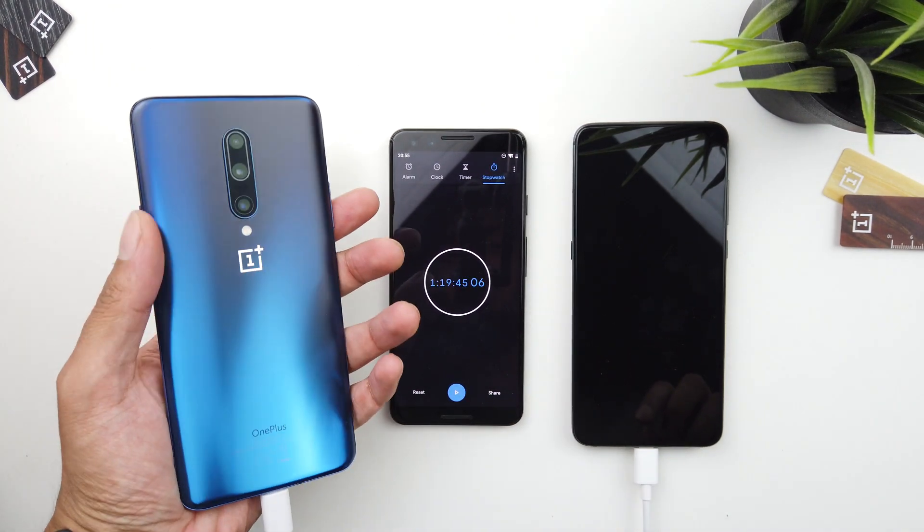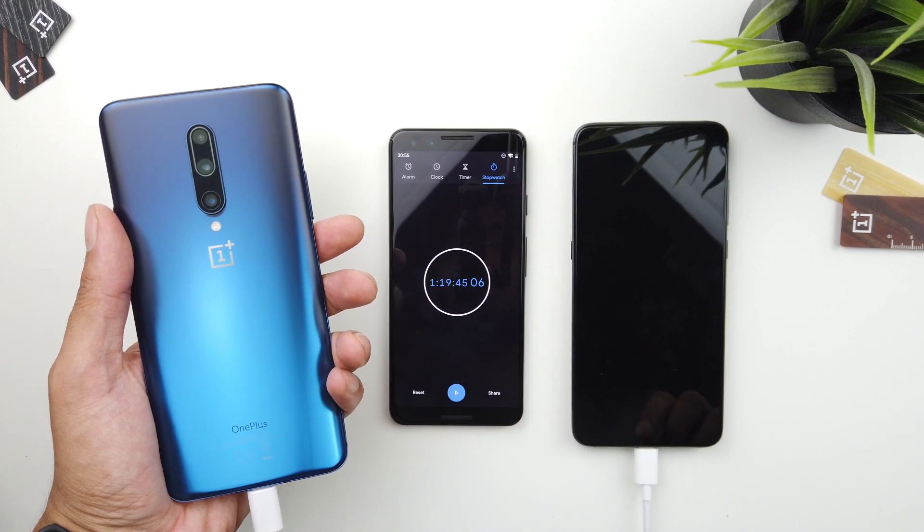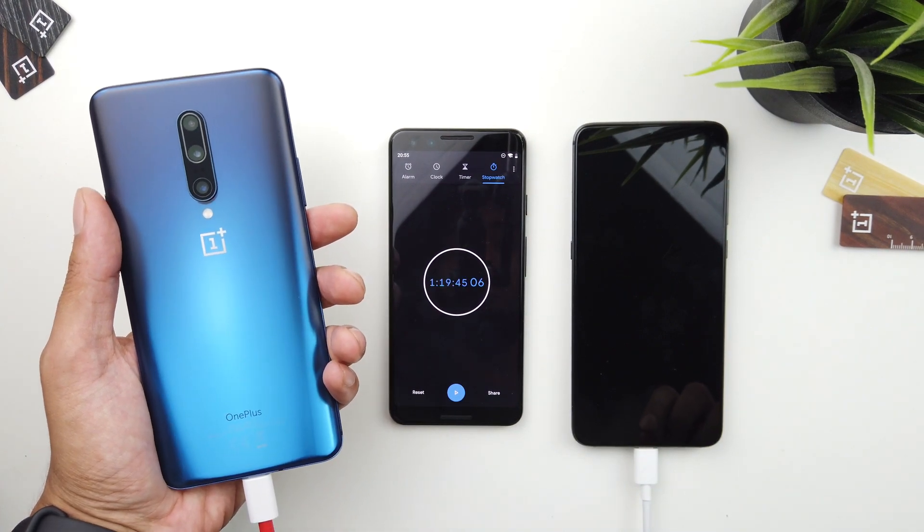I think the Xiaomi Mi 9 would have done even better considering its smaller battery. Anyway guys, I hope you enjoyed this video — give it a thumbs up, subscribe, and I'll see you in the next one.